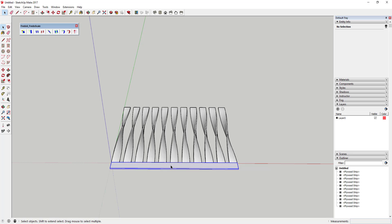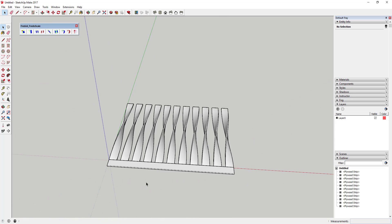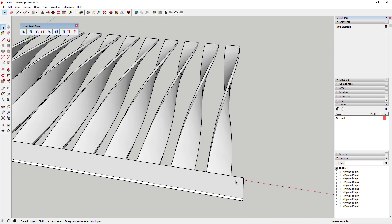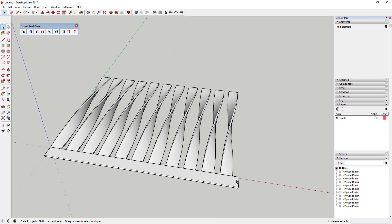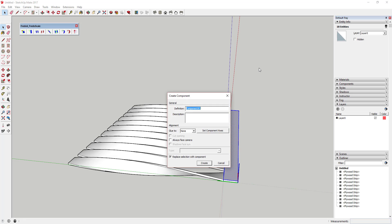Group that piece. We're going to use the radial bend option of Fredo Scale to bend everything into a circle, but first we need to push-pull this base piece an additional 0.5 inches. This extra half inch ensures proper spacing when the ends meet in a circle — without it, the spacing will be off. Right-click and make it a component called 'base/top piece'.